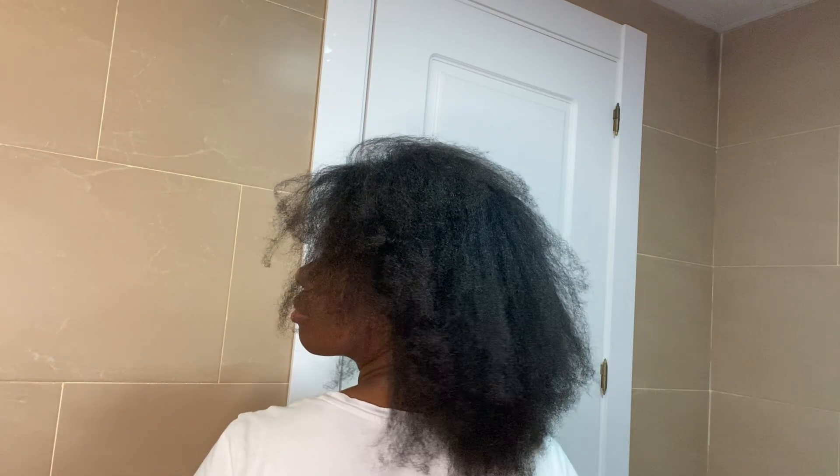I always say this, but I love my hair — I really, really love my hair. I appreciate it so much. Sometimes I neglect it, but I can see that my hair grows really, really well. Thank you guys so much for watching this video, and I hope to see you guys again.